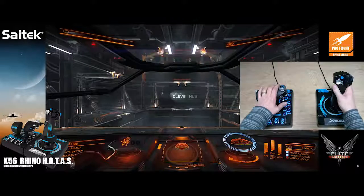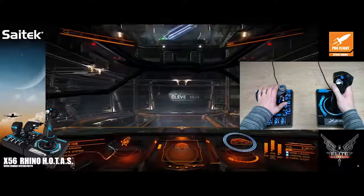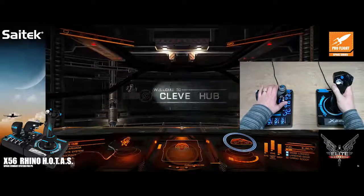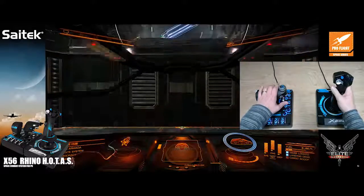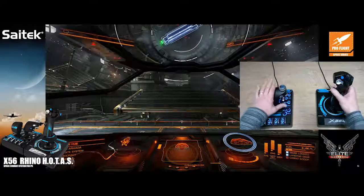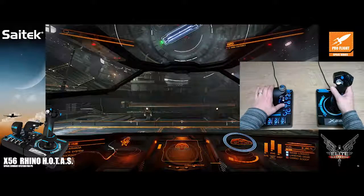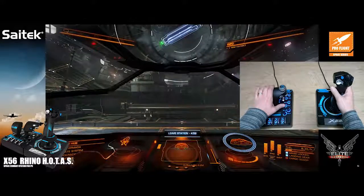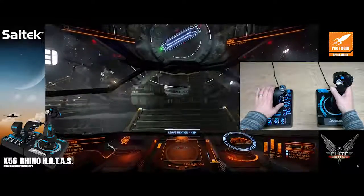This is to show you how these two sticks make it absolutely ideal for maneuvering in these fantastic space simulation games. Of course, this is still a fully featured HOTAS setup like its predecessor the X55, so you can use it in anything — Flight Sim X, X-Plane, any of those kinds of products.